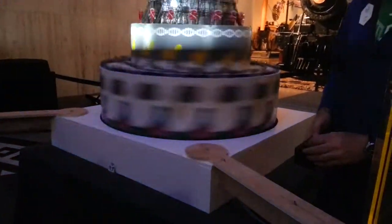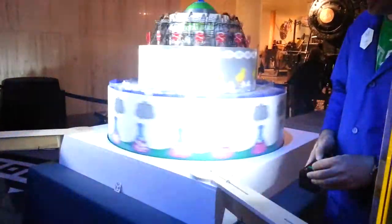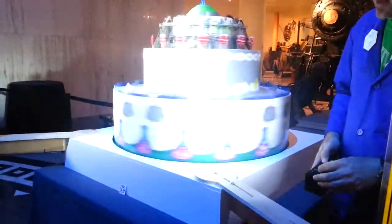We can actually increase the duration of the strobe, and it actually blurs and gets a little brighter. And then we can focus it by shortening the duration.